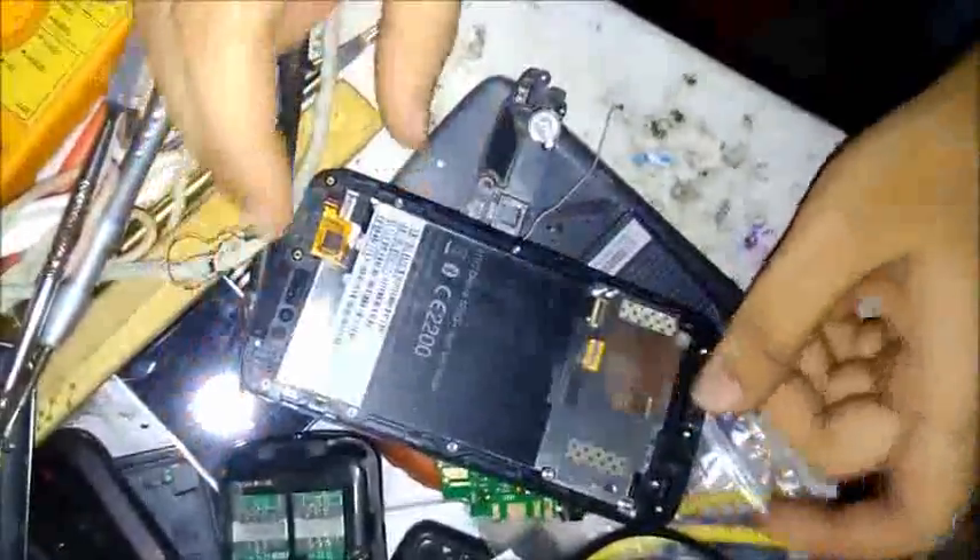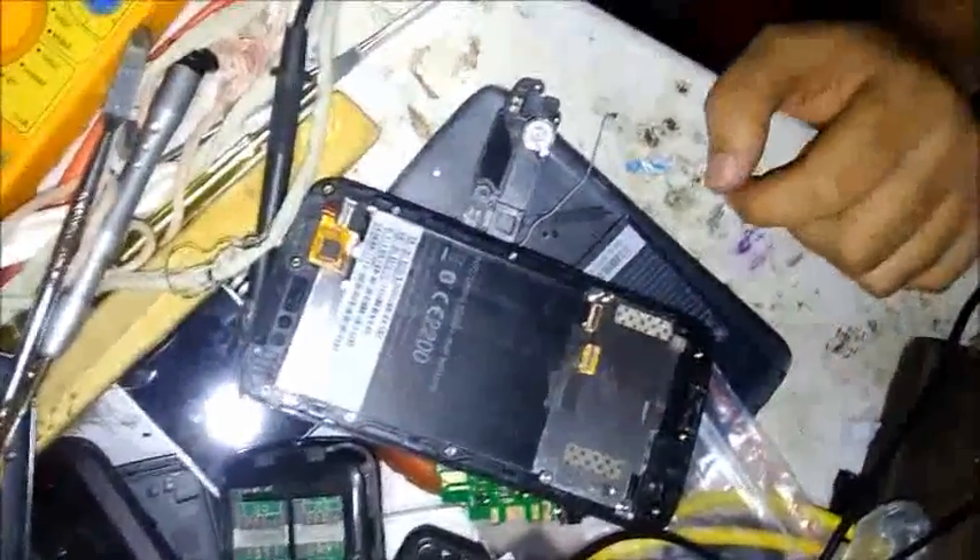So this is the method of how we disassemble this phone. Thanks for watching this video, have a nice day.